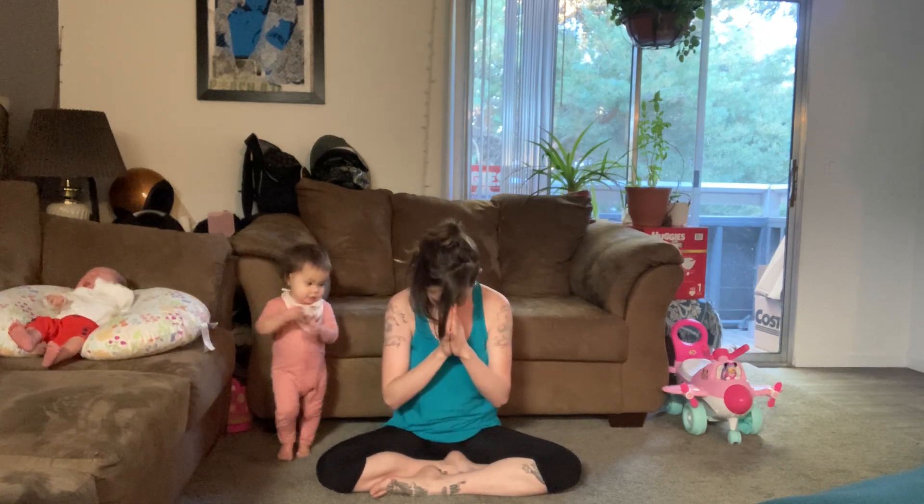Gather all the energy located around you, bringing hands to heart center. Thank you for taking this time to practice with me. I hope this really tiny flow helps open up your chest and heart a little bit. Namaste. Thank you.